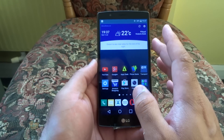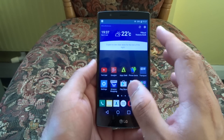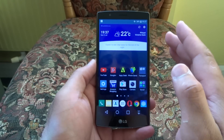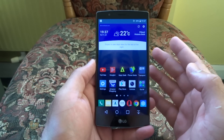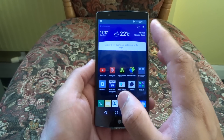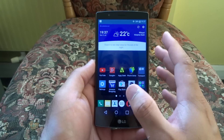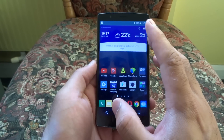These international variants always get the updates first, and the update will eventually follow to other network variants of the LG G4. So if you're in the UK or US or anywhere and you have a network LG G4, you will eventually get the update depending on how quickly your network releases it.